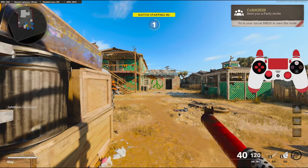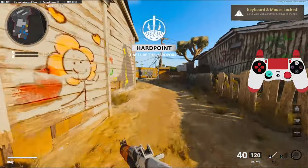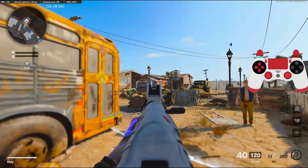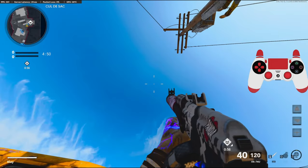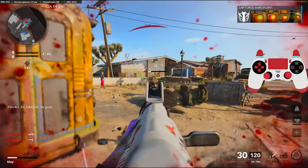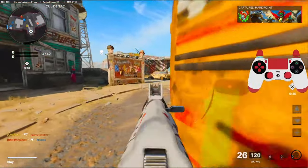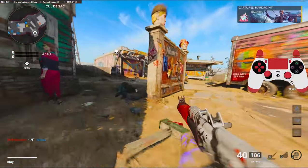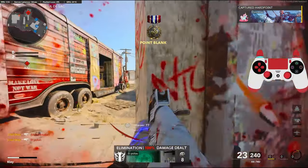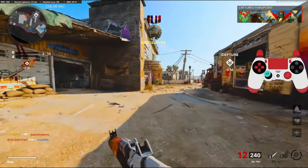Alright, we're going to be using the AK-74U. Like I said in my Vargo video, why is the minimap messed up? Whatever. Like I said in my Vargo video, I am just uploading meta class setups these last three or four days. This 74U is a little disgusting.